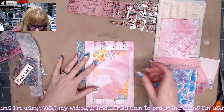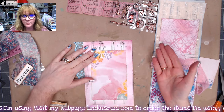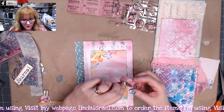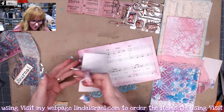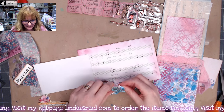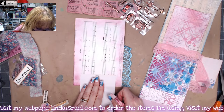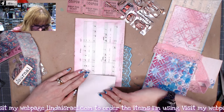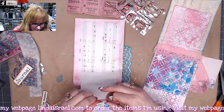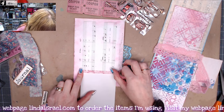I don't necessarily want it to permanently cover up the music behind, because you may want to put a photo there or glue it down completely. So I thought I'd use a piece of washi tape — I'll turn it this way, line it up, find the end, and put it kind of at the top. I'll just put a little strip of washi tape on that piece of paper.